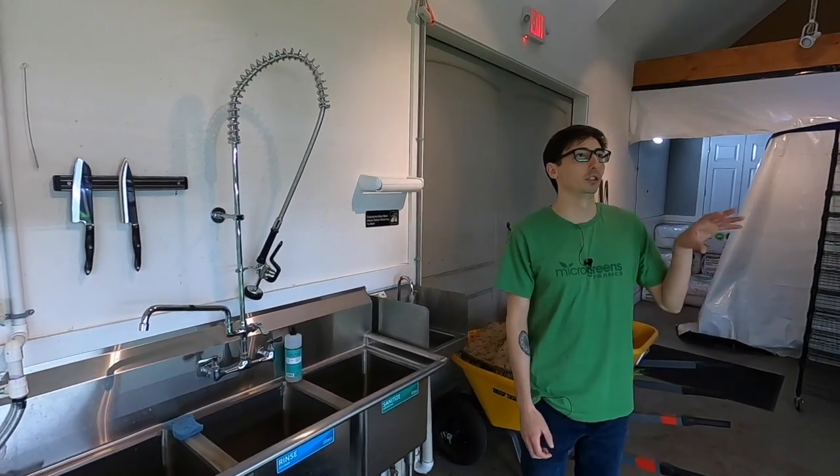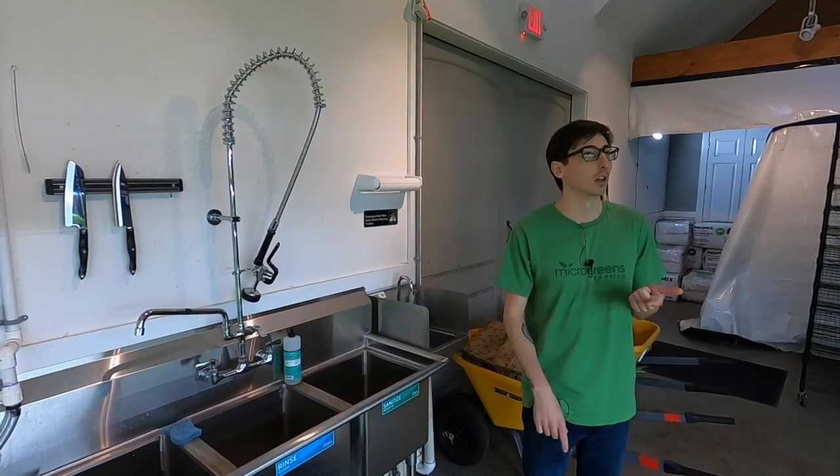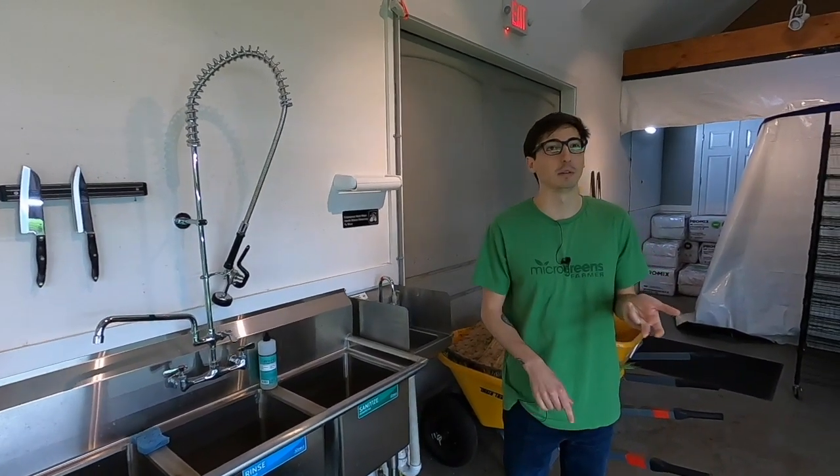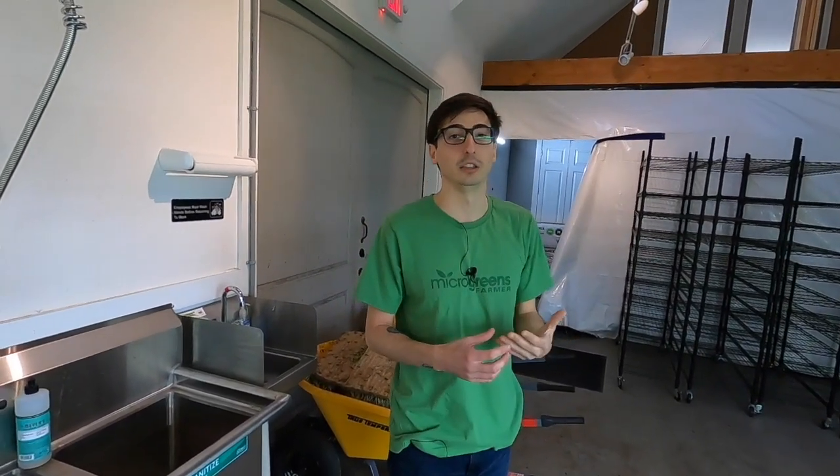I do a lot of storage of supplies — packaging, gloves, t-shirt bags, paper towels — up on top of my shelves as just a way to better utilize my space. I think that's a great idea. You don't really want to waste any space in your microgreens farm because as you grow, you're going to run out of space very quickly.